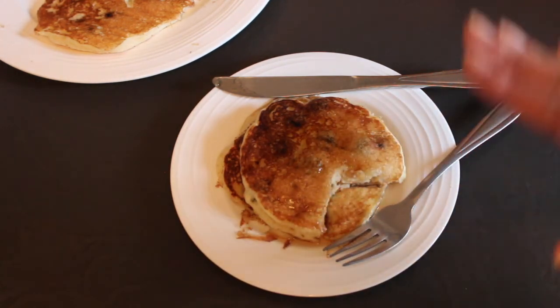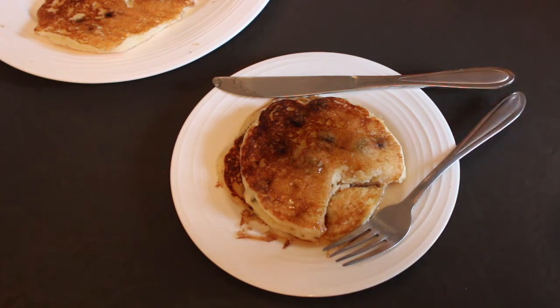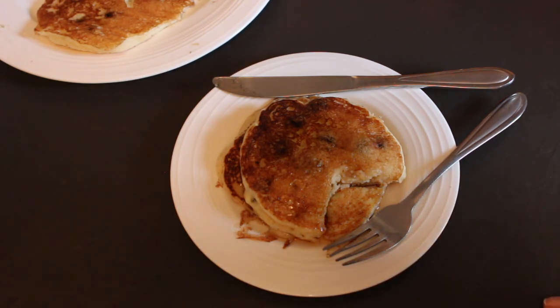Blueberry pancakes are one of my favorite special breakfast treats. I hope you enjoyed today's video, guys. If you did, don't forget to give this video a thumbs up and subscribe to my channel. Feel free to share this video with family and friends who might enjoy this recipe. Thank you so much for watching and I'll see you really soon with another delicious recipe — till then, take care, bye bye!